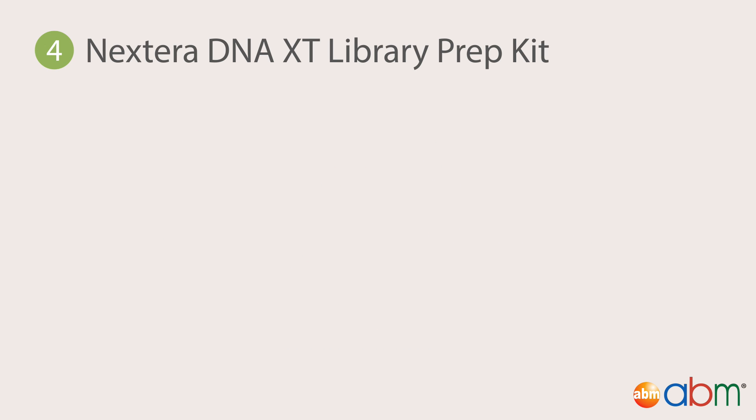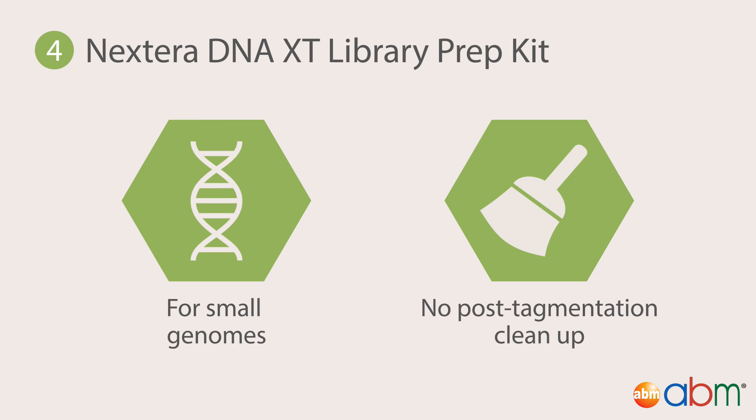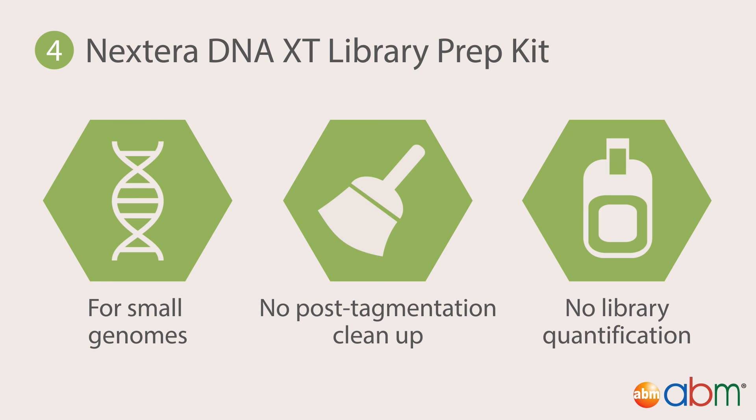Fourth, the Nextera DNA XT Library Prep Kit, ideal for small genomes such as bacteria, as well as plasmids and amplicons. The protocol is similar to the Nextera DNA Library Prep Kit, with two exceptions: there is neither post-tagmentation clean-up nor library quantification.